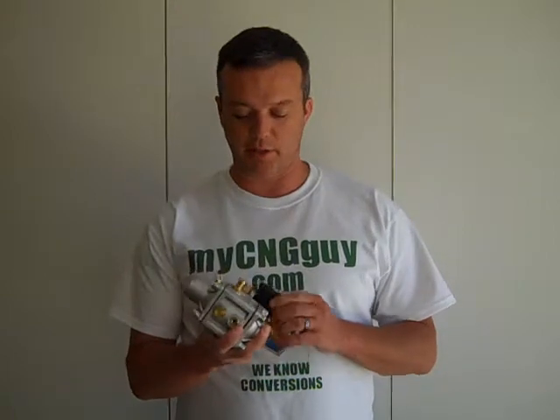Hey guys, this is Troy with MyCNGGuy.com. Today I'm going to show you two of our high pressure regulators. We use these in our sequential injection systems.